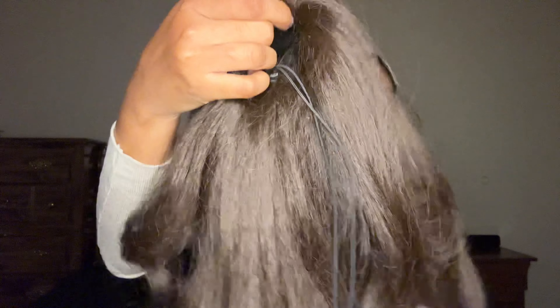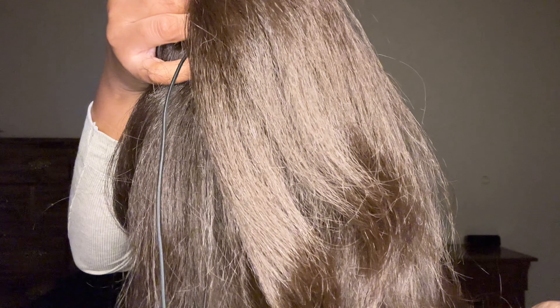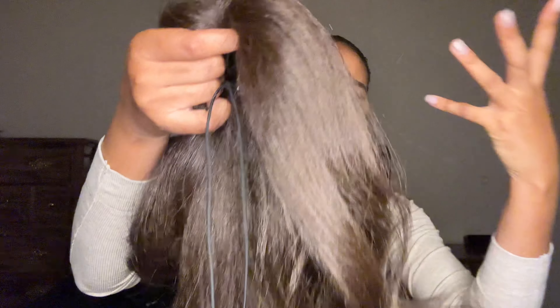You can see the texture of it — it's kind of thick. Kind of like my hair, because my hair isn't silky straight, it just has like a coarse type texture to it. So I feel like this type of hair, this texture, is perfect for me because I like thickness and volume. Anyways, I'm just gonna start off by putting my hair in a bun.